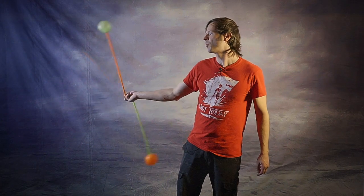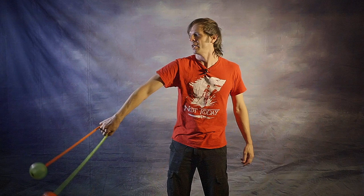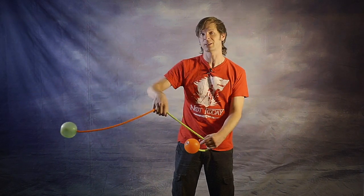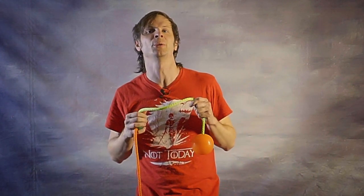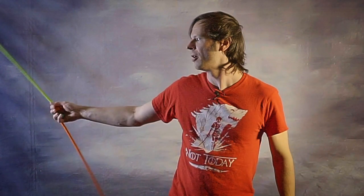Some people prefer to do a reverse pinky-led two-beat, or a forwards four-beat pinky-led. It's totally up to you, and if you're going a little cross-eyed at all these possibilities, don't worry about it — just focus on getting that forwards two-beat and that reverse four-beat.